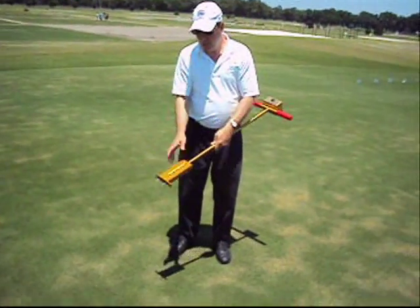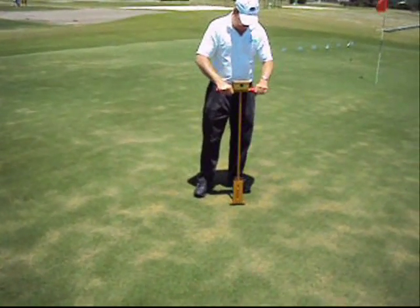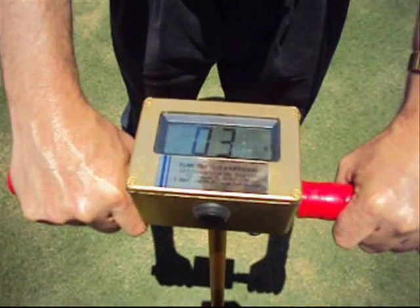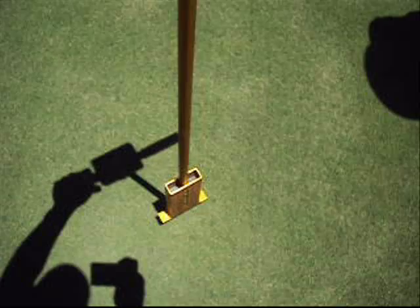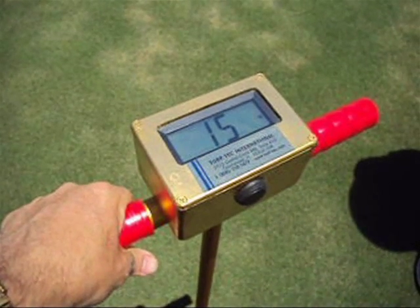By setting the TurfTac Digital Moisture Sensor probes at the 1 inch depth, dry spots can also easily be detected before they become visible. This dry spot shows a moisture reading of 3% at the 1 inch depth. This area directly near the dry spot shows the soil moisture at 15%.